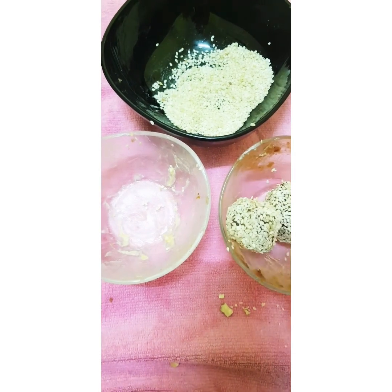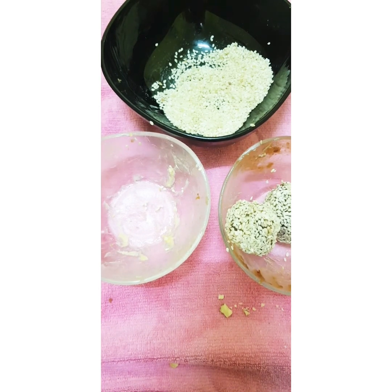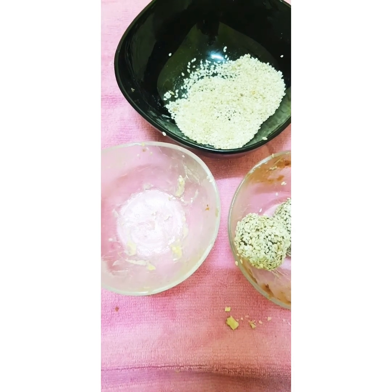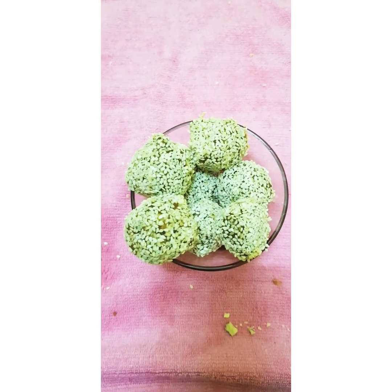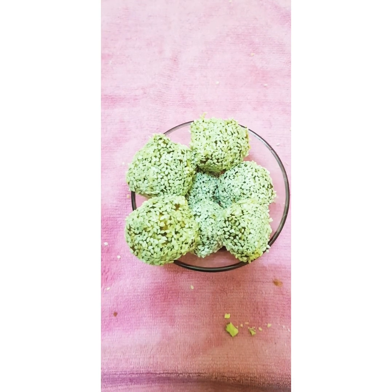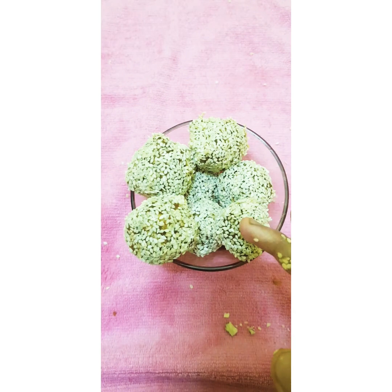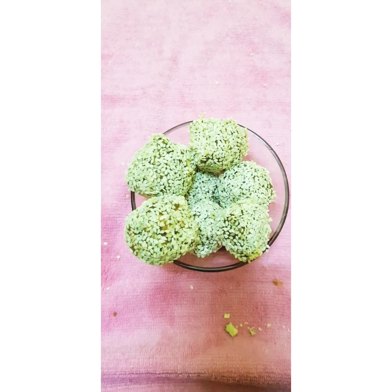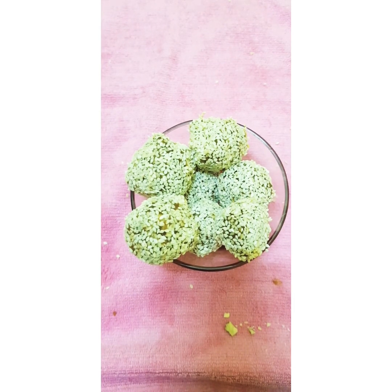Now let's arrange them on a small plate and show you. We have arranged all the energy balls. I have shown you only two on camera, but I have made all of them myself off camera. See you later — thanks for watching, stay safe, stay home!